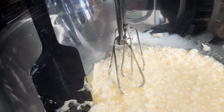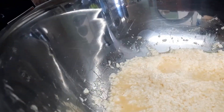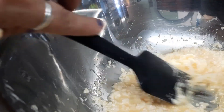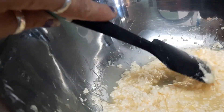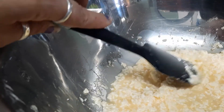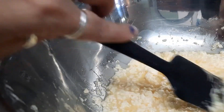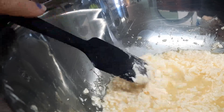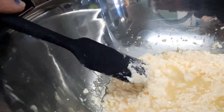Very much not ready. As much as I blend it, I can't get rid of these lumps, but this is as creamy as I can get it — as smooth as I can get it. So I think this is the final product and let's go on to the next step.